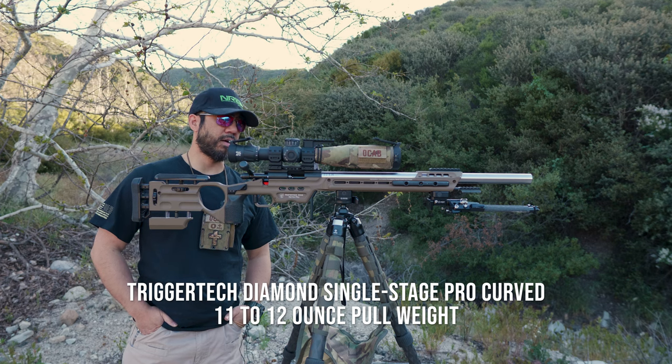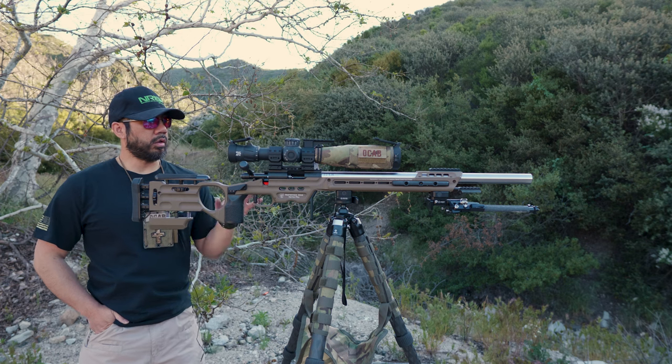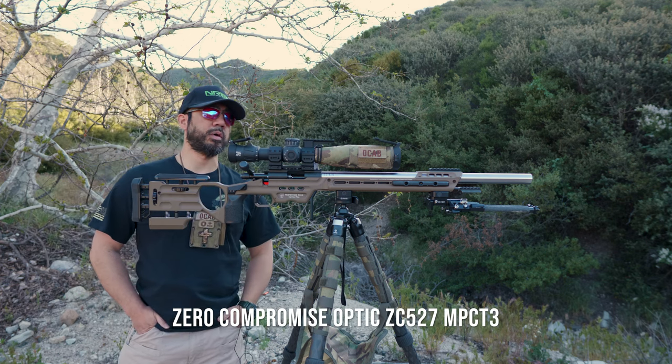As far as the trigger is concerned, we are running a TriggerTech Diamond single stage. I have this one set to about 11 or 12 ounces, so it's under a pound but definitely over half a pound.